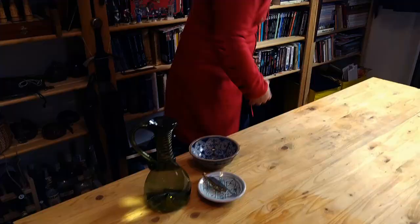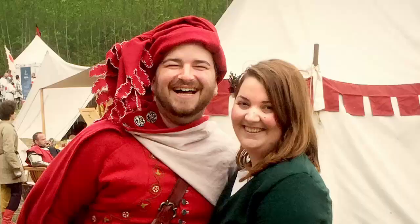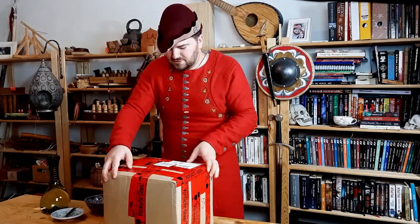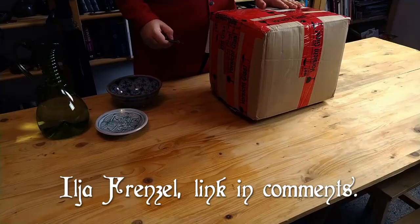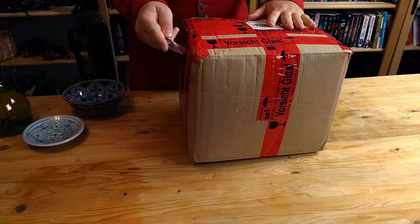Hello and welcome to our YouTube channel. Today I will speak a bit about the arts of the table and I will try to dispel some of the myths around it. For that I will bring you something that I purchased recently. This is from Germany — a maker sent it to me recently and I will make a little review and explain how it was used and the purpose of it.